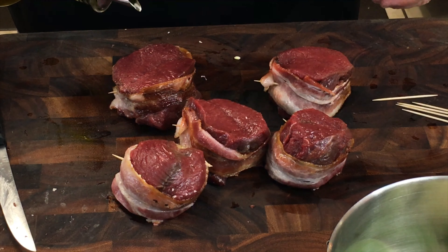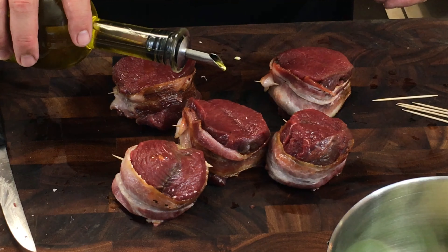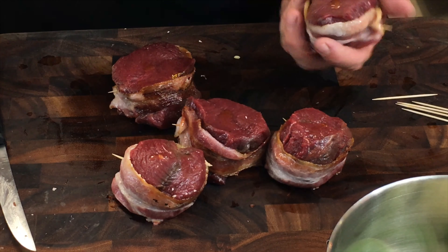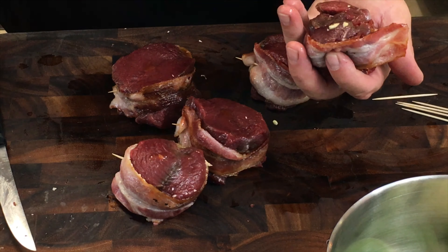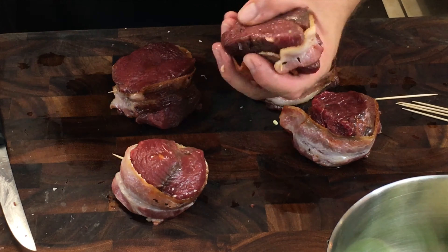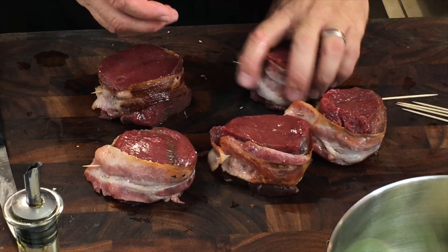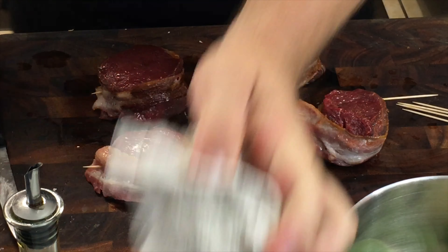Each of these will get a light coating of olive oil, which will help with the sear on the grill. You'll notice we're not dousing it — it's just a light coating on each side — and then a light dusting of salt and pepper.